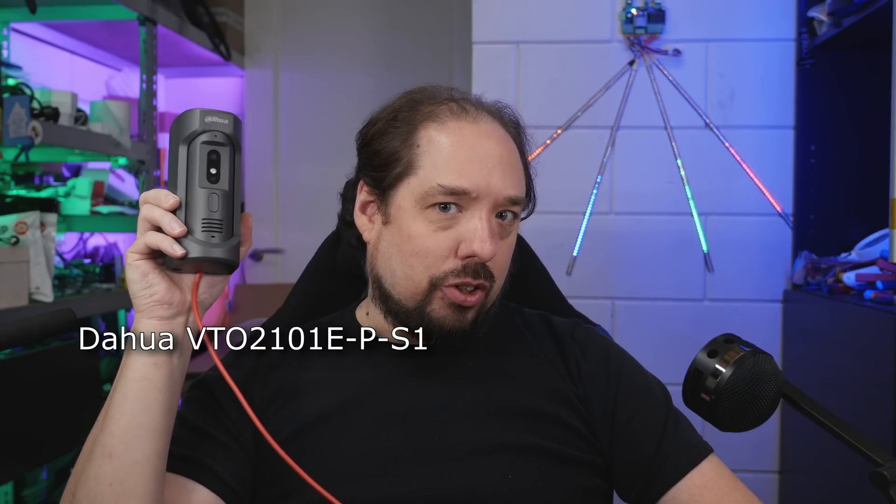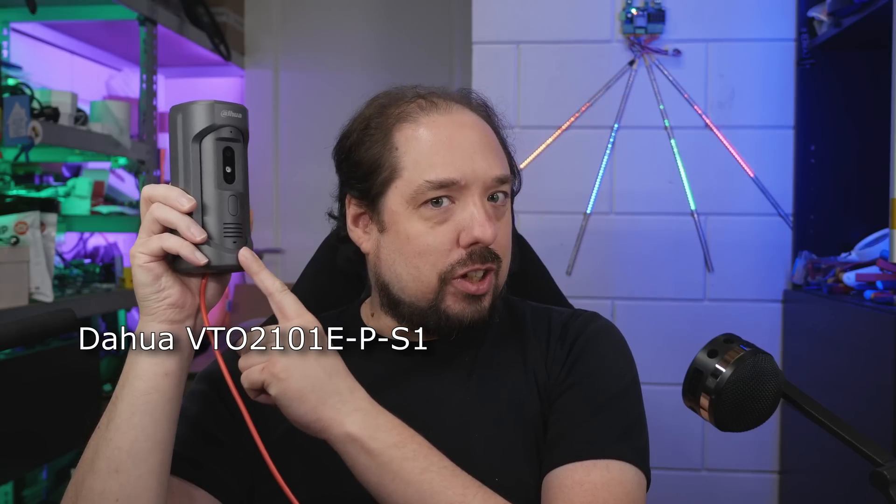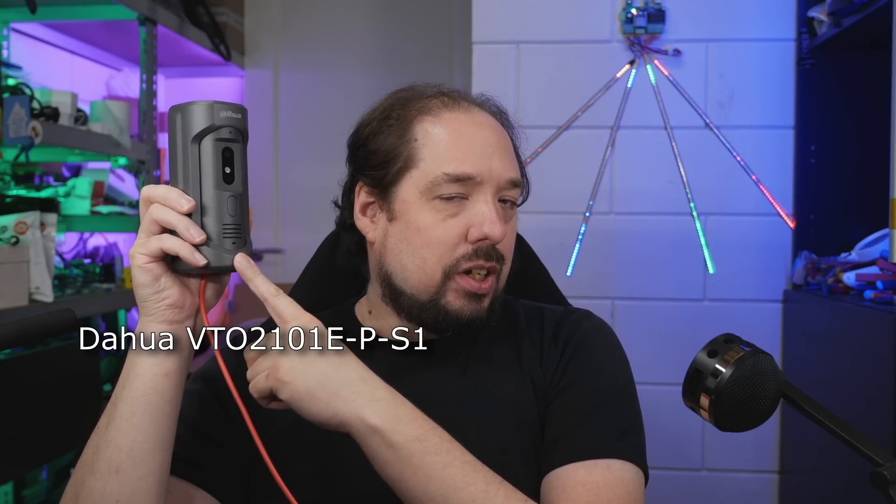Hey guys, welcome to a new video. I haven't had much time to prepare a video for this week because we've been a bit sick — we got tested, it's not the human malware. I'm going to try and knock out something at least. You guys have been waiting for a review or a look at this — it's a Dahua doorbell but a different outside door model form factor, so let's take a look at it.